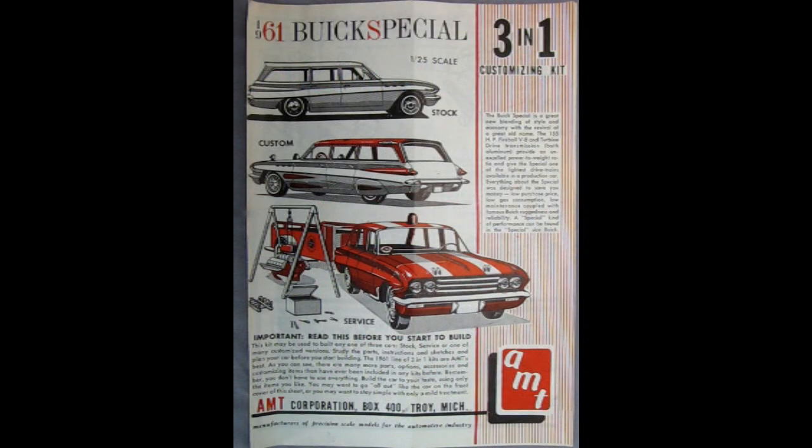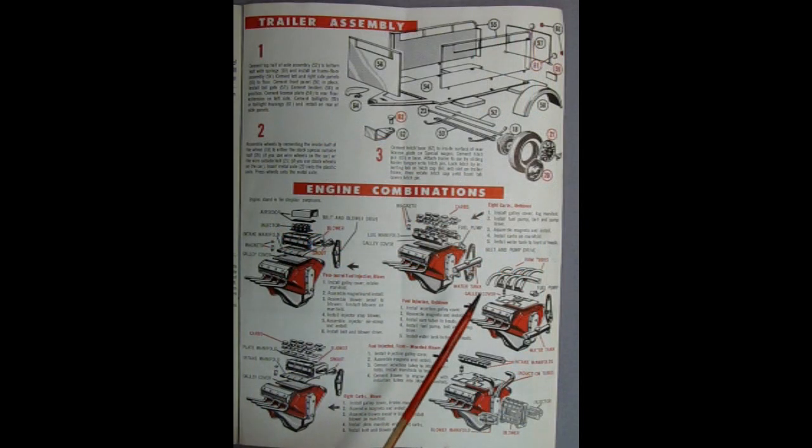One thing I've noticed recently about AMT kits that are new releases is that they are using a lot of these custom components from early AMT releases from around 1961, like the 61 Buick Special. For example, here is the trailer that came with the 1961 Buick, as well as the great big Chrysler engine, with the five exact same building variations.